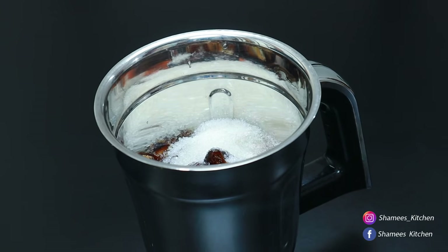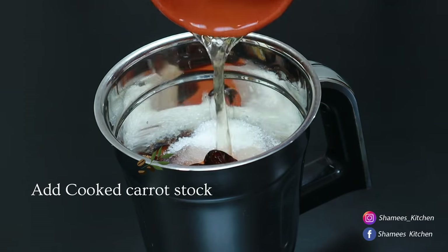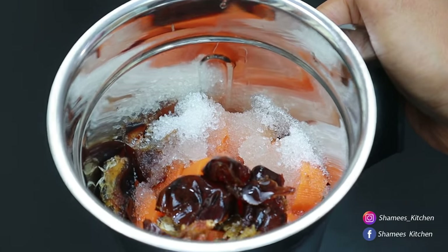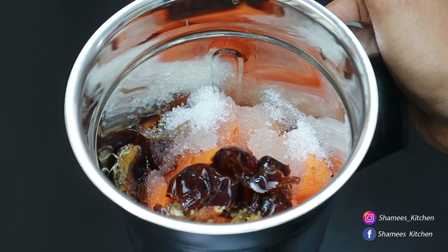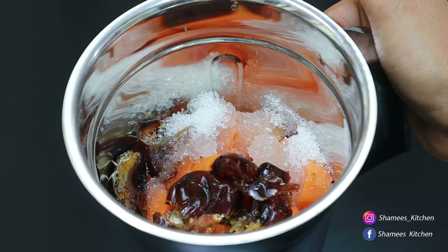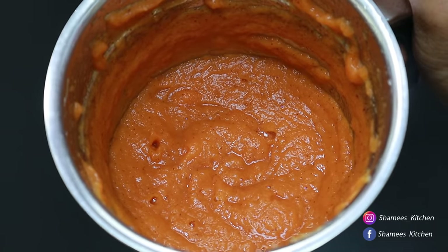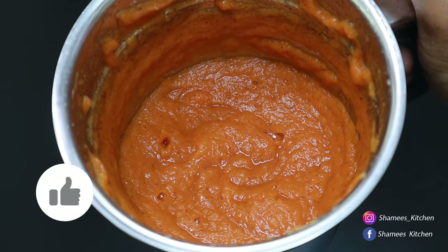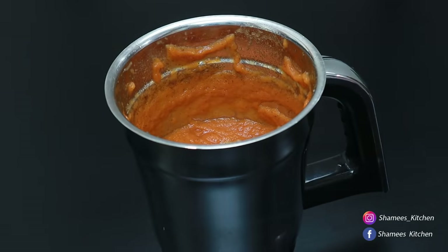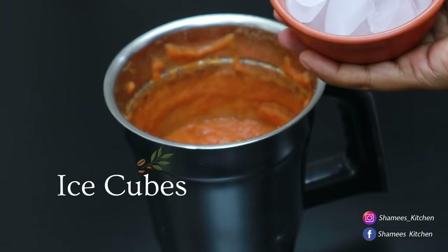We will have to blend it a little. We will give it a little bit. I am using a blender with a smooth blender. It has a little bit of texture and a little bit of cream. I am using a little ice cubes. If you use ice cubes, you can use it as well.